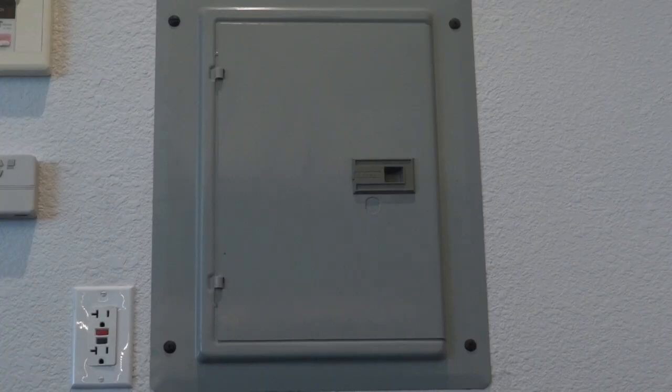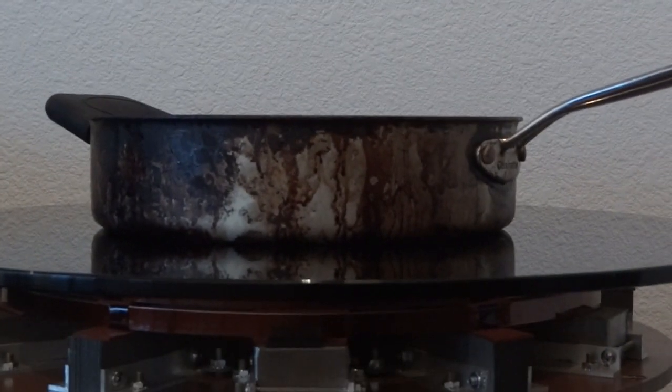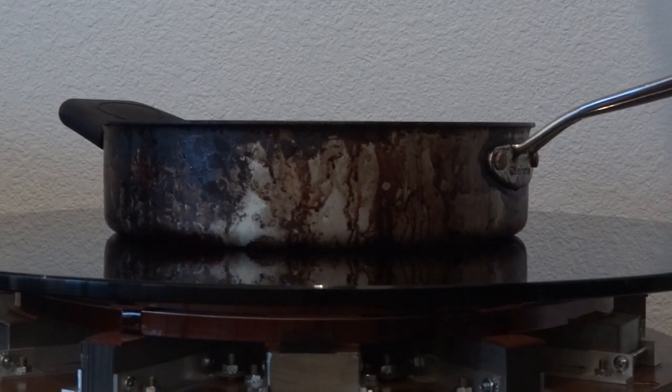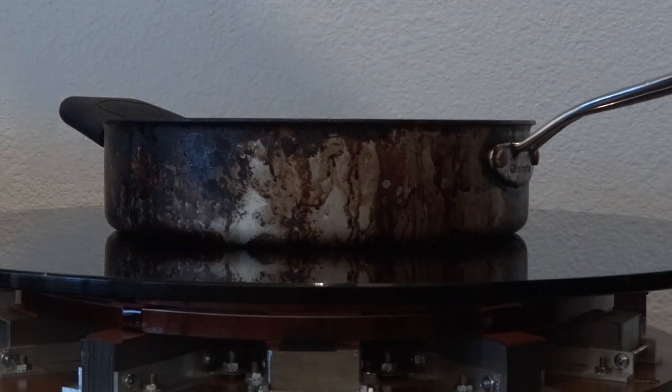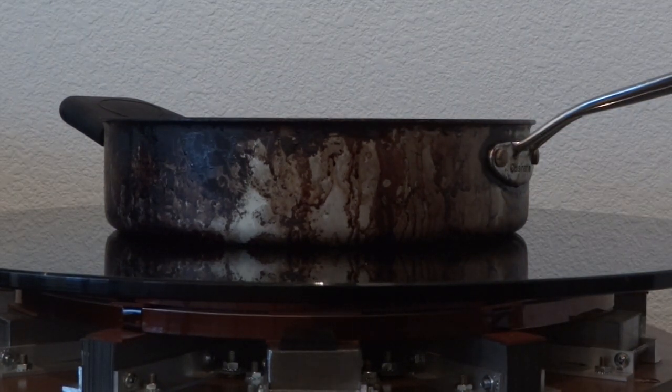I've wired the levitation table straight into the 240-volt panel, and everything seems to be ready here, so let's close the main breaker. Oh, and make sure there's no stray tools lying around first.